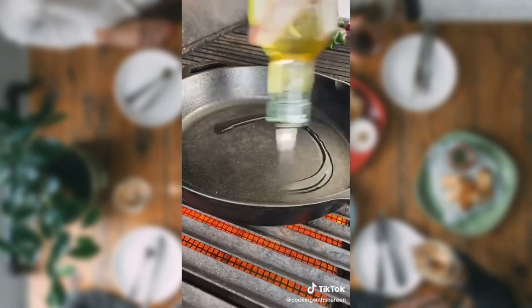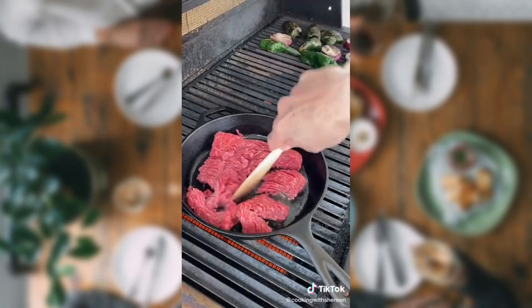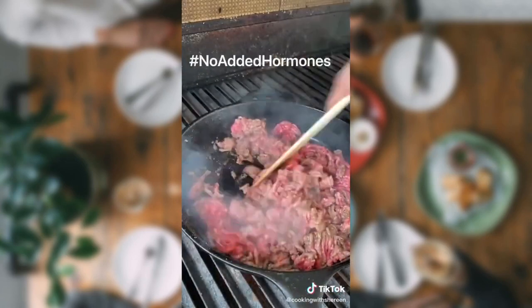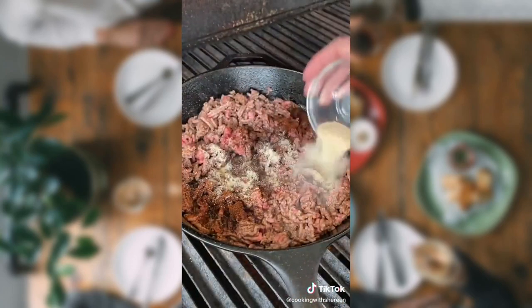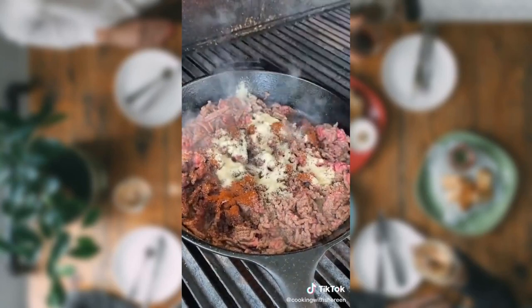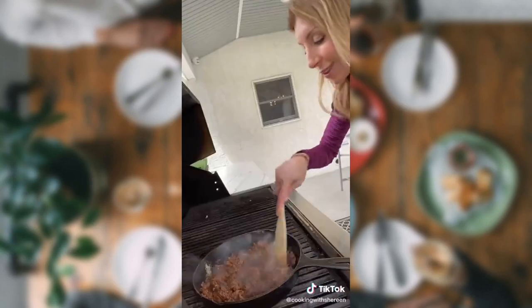Heat a 10-inch cast iron skillet. Two tablespoons avocado oil. One pound lean ground beef — kosher salt, pepper. It's all natural, vegetarian fed, lean and delicious. Two teaspoons chili powder, two teaspoons garlic powder, one and a half teaspoons ancho chili pepper, one and a half teaspoons onion powder, one and a half teaspoons cumin, half a teaspoon cayenne. Oh, this is spiced up, baby, just the way you like it.